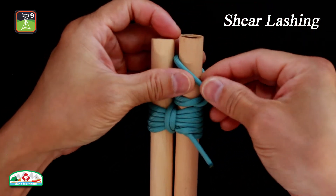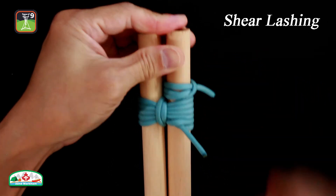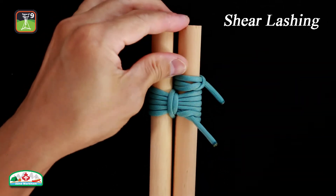Finish with a clove hitch on the same pole that started the lashing. Add extra half hitches to secure the knot further if desired.